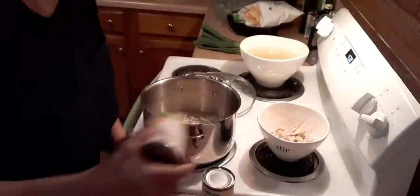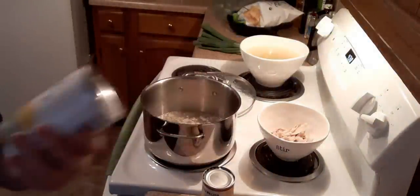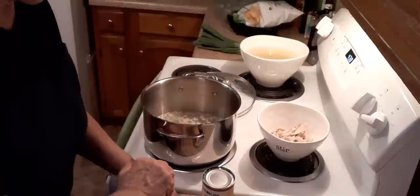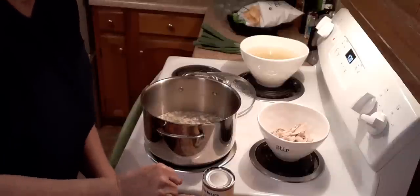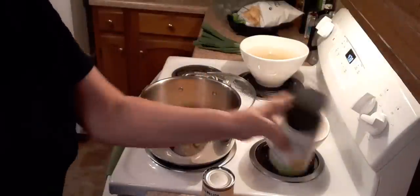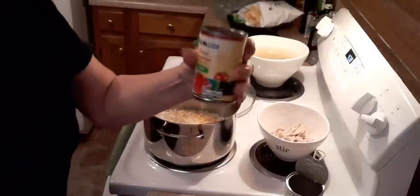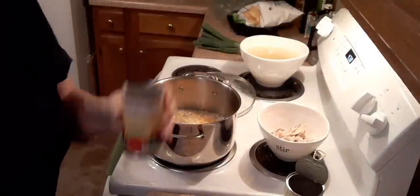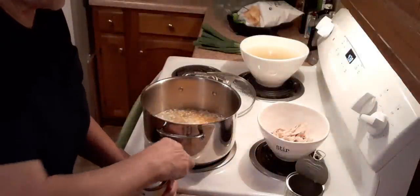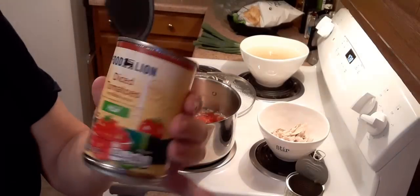A 15-ounce can of corn — I just got this kind, you can use whatever you want. It says don't drain it. Next is a 15-ounce can of diced tomatoes with green chilies. I got the mild Rotel. You can get the medium — the medium is a little hotter. It says don't drain that either. And that's the diced tomatoes with green chilies.